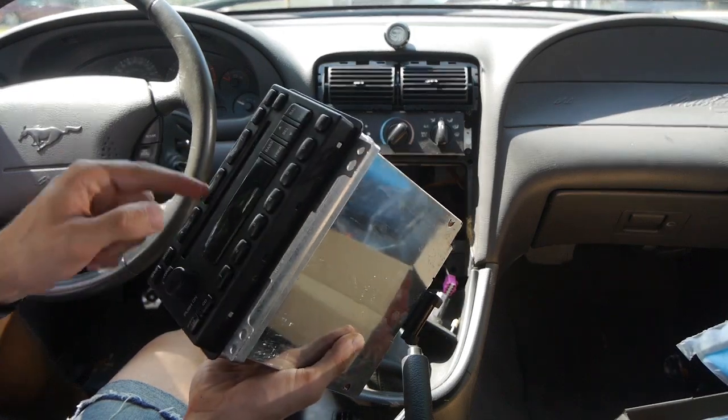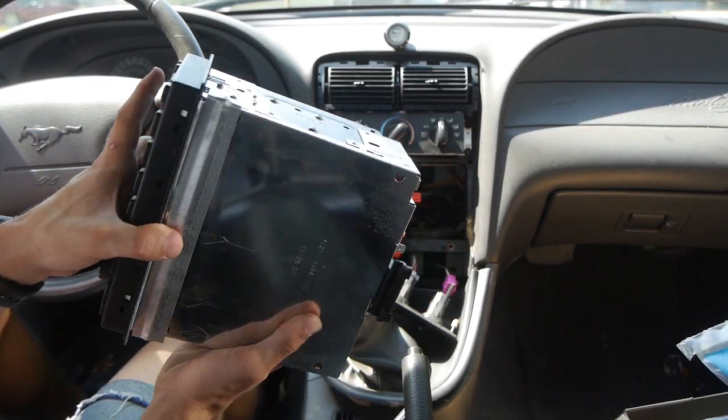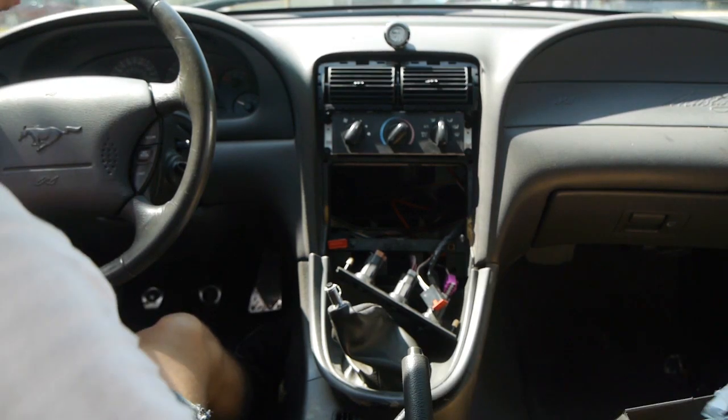These connectors break so easily. I think there's a CD stuck in there from the previous owner, but oh well. Now this is the tricky part.